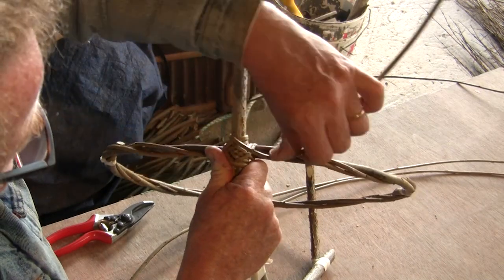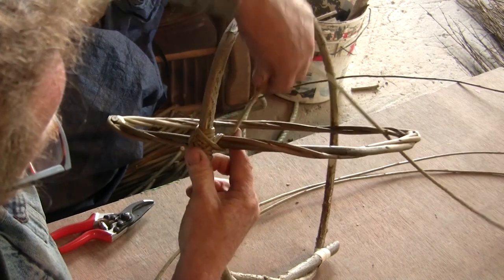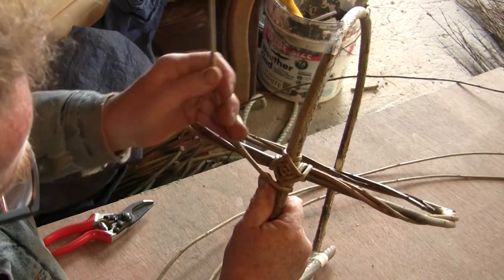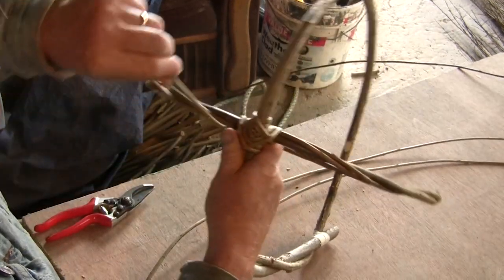Taking each arm in turn, we first go across the face of it and then around the back of it, and we move from point to point and slowly the eye is built up.